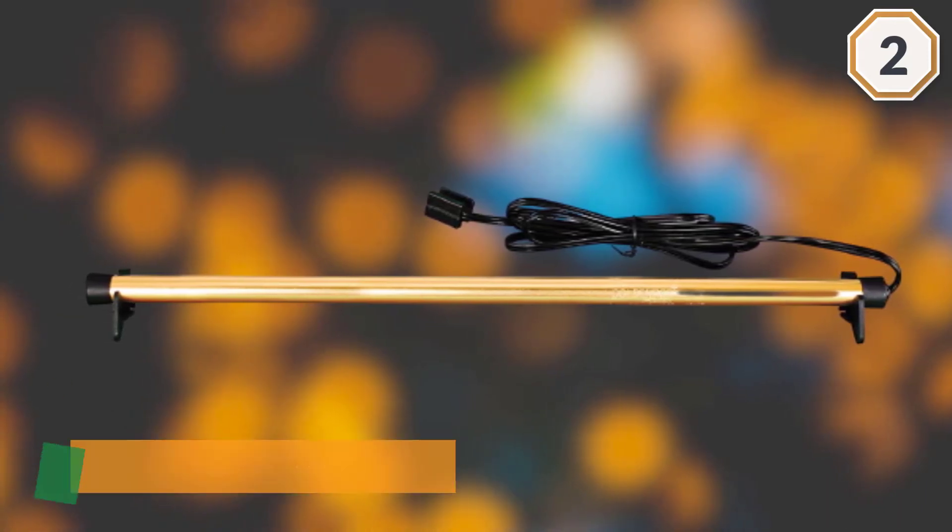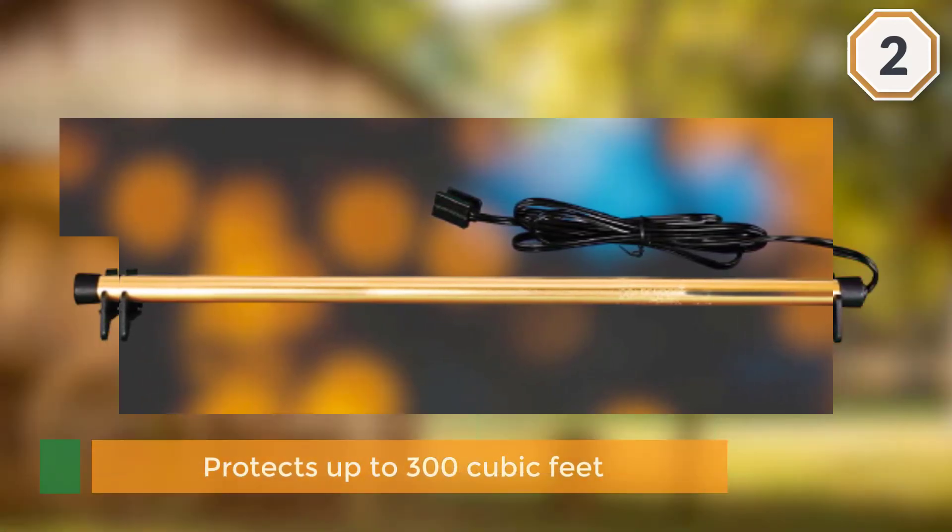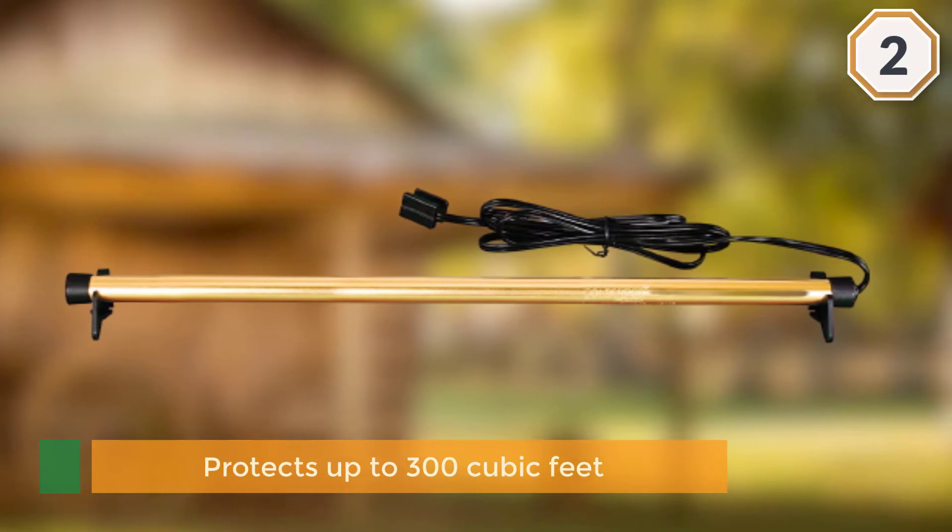The vermiculite mineral in the unit ensures an even heat distribution throughout, which contributes to its effective operation.